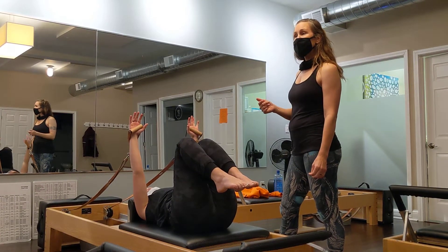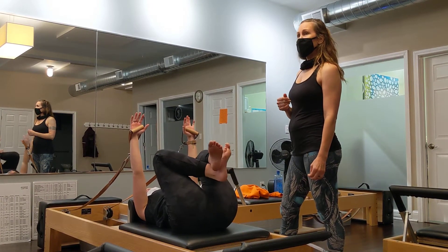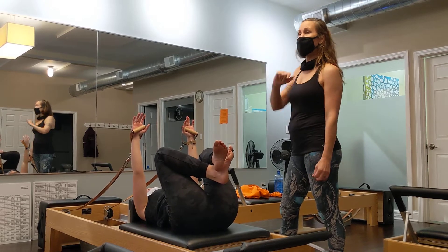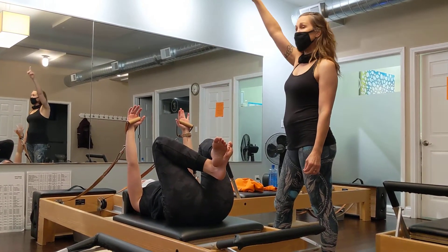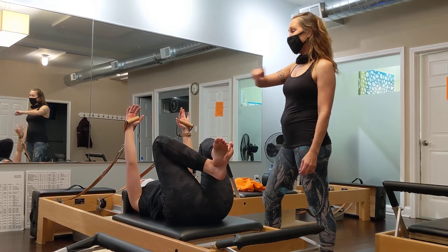You can do it just like on the mat. You can do it all. You don't lift into a jackknife — it's the roll.